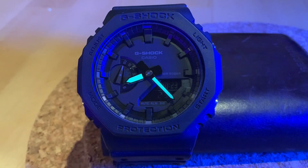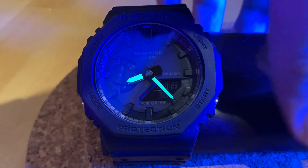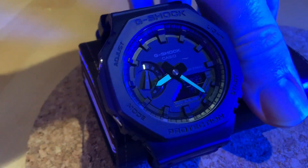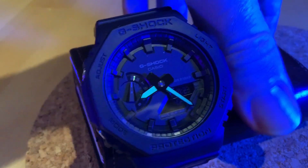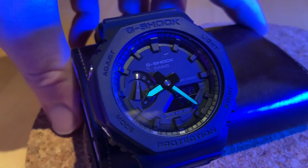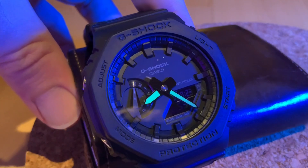I've owned this watch for seven months. As most of you who watch my channel will know, I wear watches properly as they are designed to be. I don't mollycoddle these things, I don't put them in boxes and never use them. I will use them for sport, in the office, when I'm traveling, and I'm not scared to bash them up a bit.